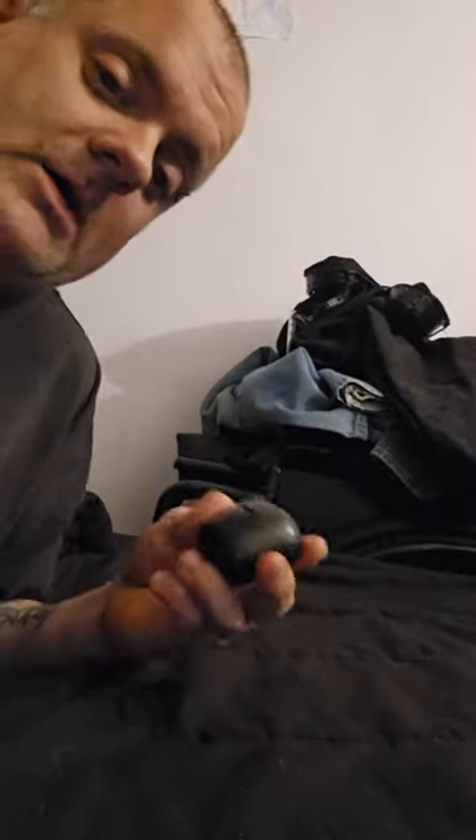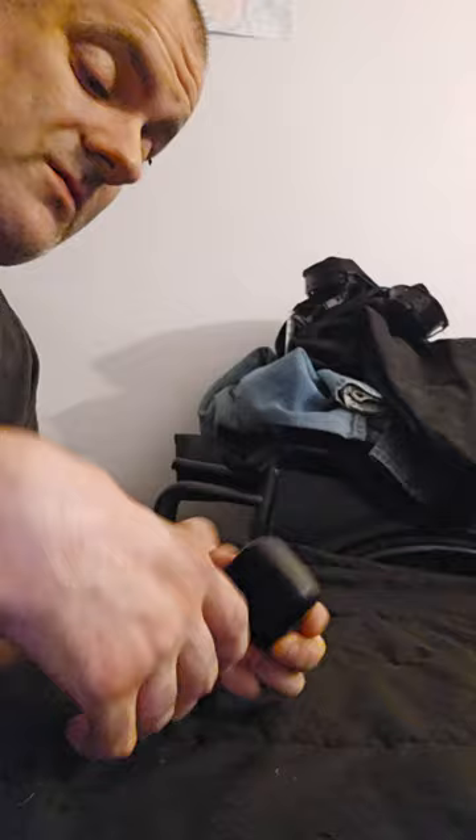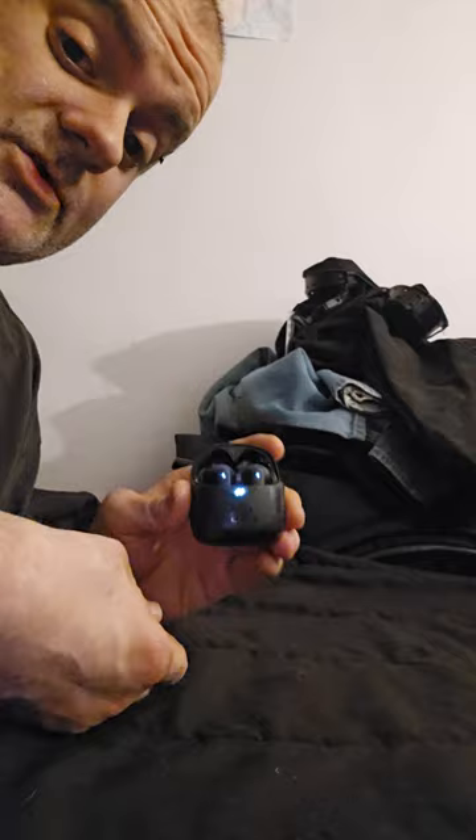Alright guys, back with a review on some earbuds I actually purchased — some Bluetooth buds. It's not really an unboxing video; I've already opened them and been using them. They've been some really great buds. I use them at work. It's the JBL Tune Flex — nice little earbuds.